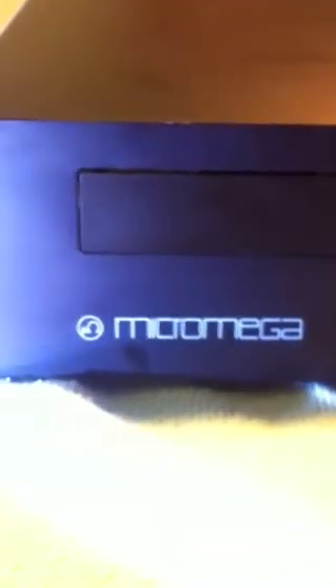Here's a quick video. I just replaced the drive belt on the Micromega Stage 2, so I'll just show you quickly how I went about it — it's pretty damn easy.